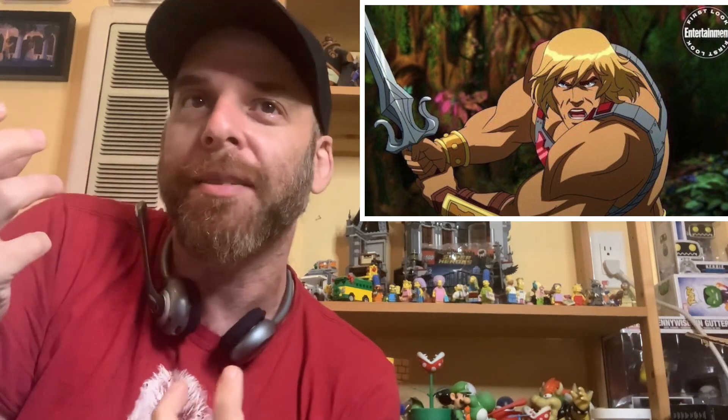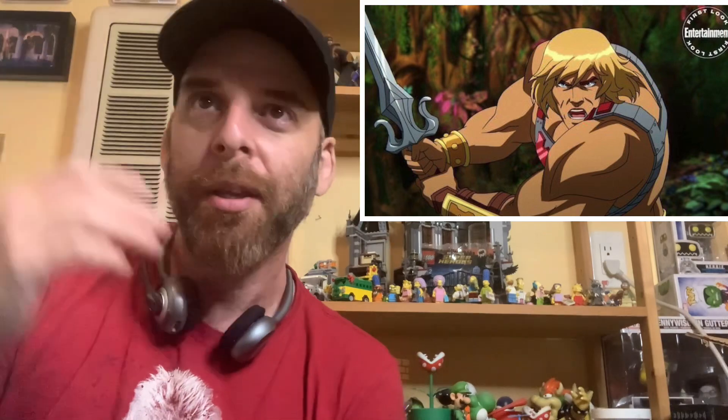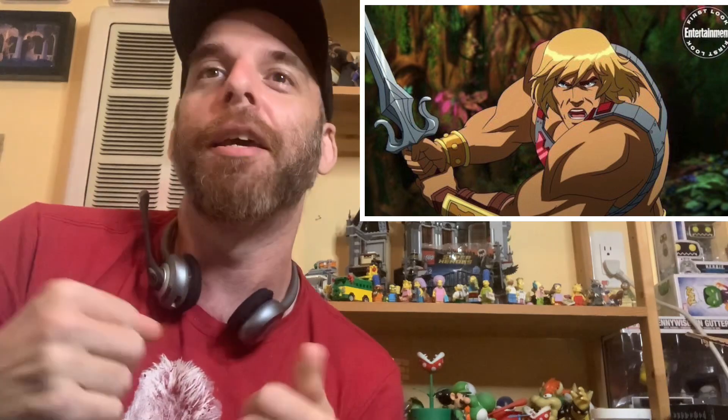The proof is in the pudding. This is obviously being taken seriously. The animation looks like it's a lot more adult-oriented. It has the original costume designs, sort of updated. The sword is a throwback to the original sword, and He-Man looks like a badass - he looks absolutely jacked in this one.